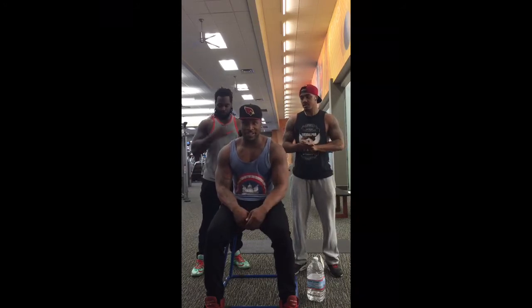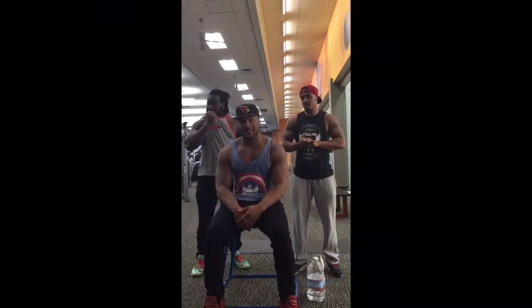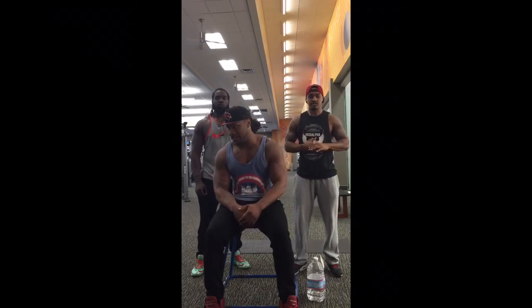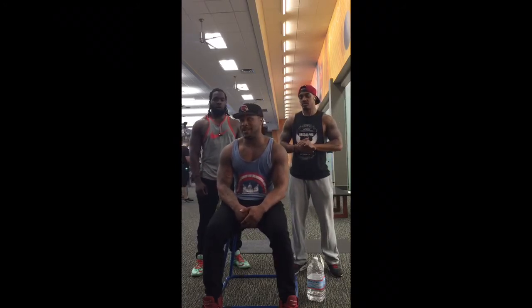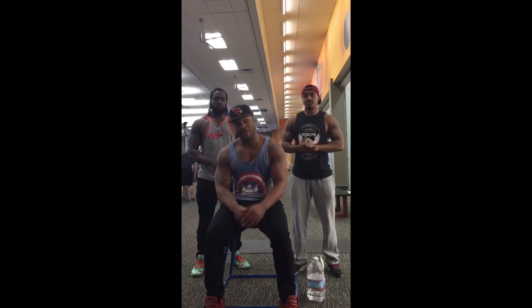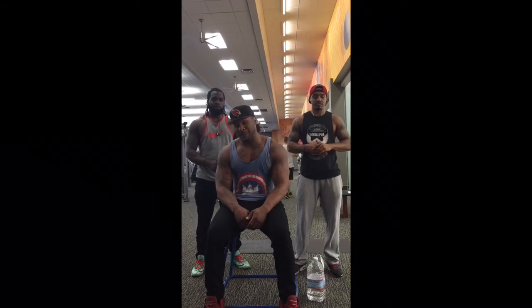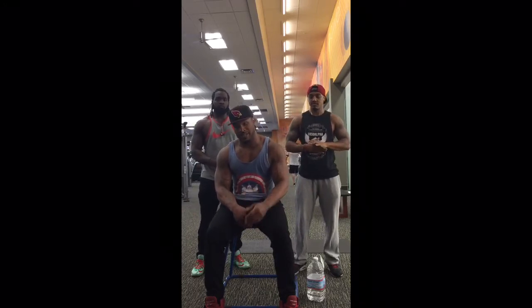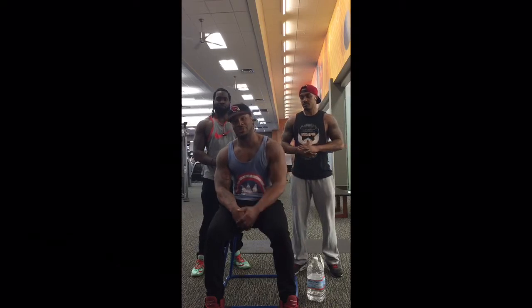I was talking throughout the whole video explaining all the exercises — how many reps and everything. The most important thing when you're out there lifting: I know y'all see everybody lifting heavy weight, but don't ever try to keep up. You got to push your own weight, whatever you can handle. Even if you're starting at 45 pounds, the next week you want to add 10 — you want to do it slow. Don't just jump in and try to keep up with the Joneses.